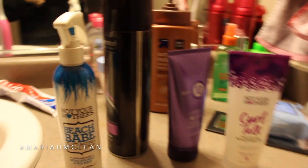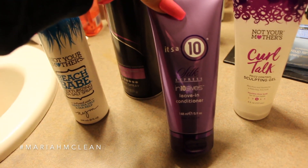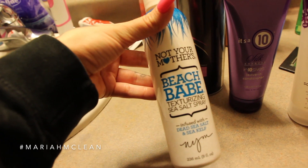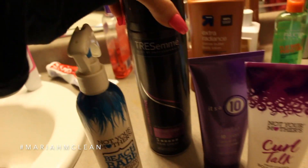I did straighten it as well, so when I want to get those curls going I have to really work products into my hair. I'll usually put this in when I get out of the shower — it's a 10, just a leave-in conditioner. Then I'll use the Beach Babe texturizing sea salt spray, the Curl Talk by Not Your Mother's sculpting gel, and some hairspray.